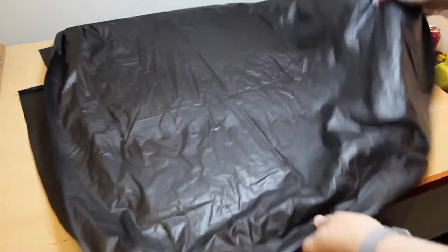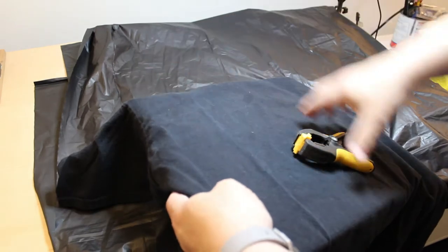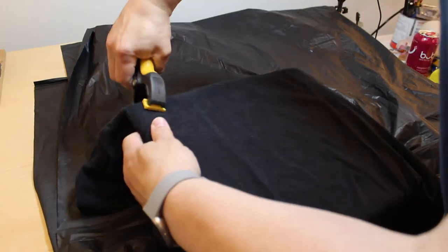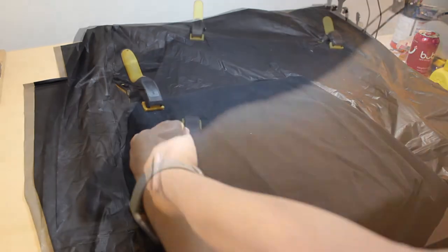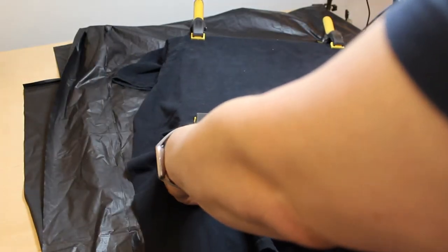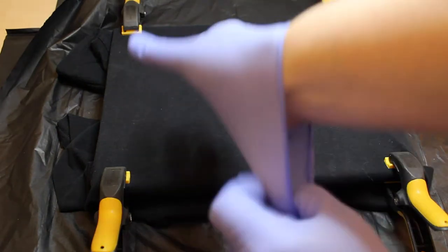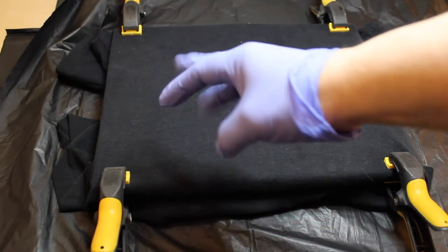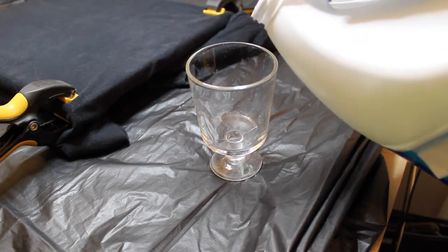First, be sure to protect your work surface. Now stretch the fabric — or in this case the t-shirt — over the frame or stretcher. Here's a tip: put a piece of cardboard or paper in between the layers of fabric so the bleach doesn't go through. Bleach can be dangerous, so put on those gloves. Carefully pour your bleach into a cup.